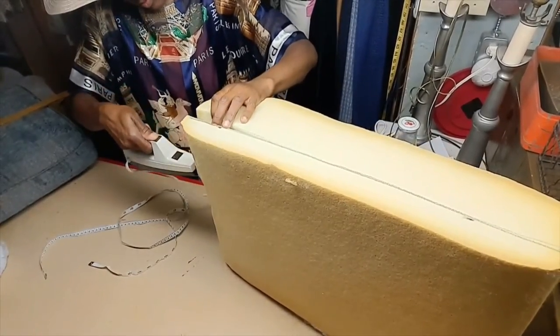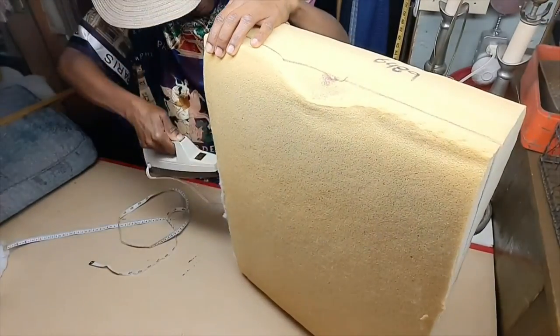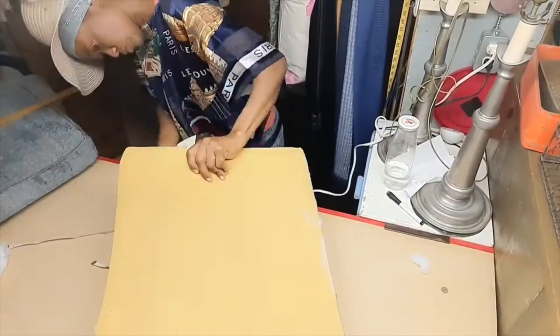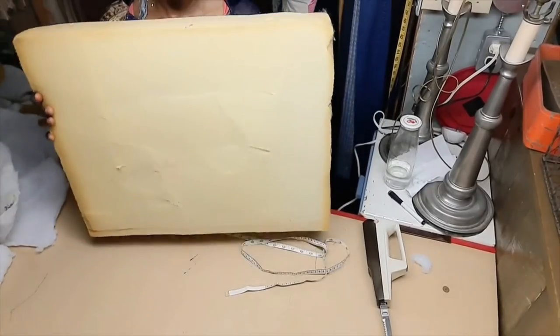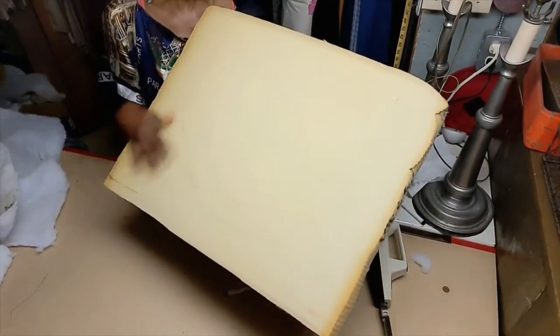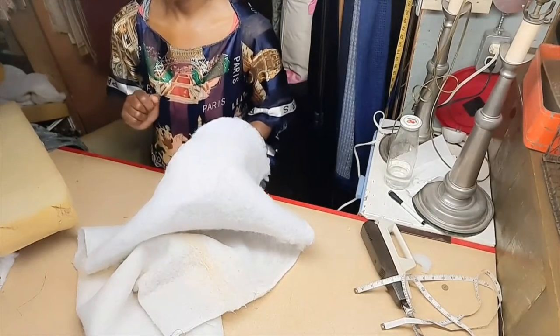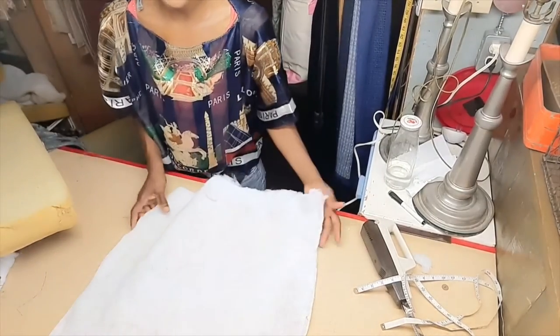Flip and do the same over here. When you're done you have your piece of foam. Now it's not perfect because it wasn't cut by a machine, but that's okay because what we're going to do now is wrap the foam in batting.